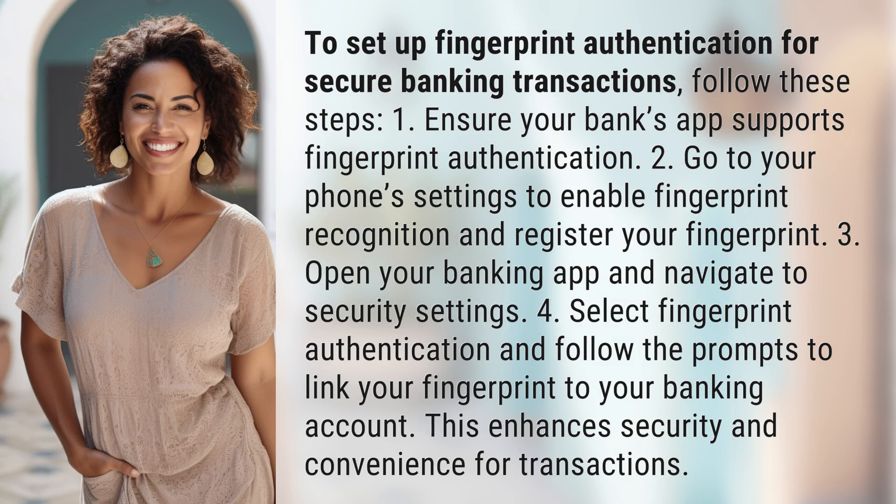To set up fingerprint authentication for secure banking transactions, follow these steps. Step 1: Ensure your bank's app supports fingerprint authentication. Step 2: Go to your phone's settings to enable fingerprint recognition and register your fingerprint.